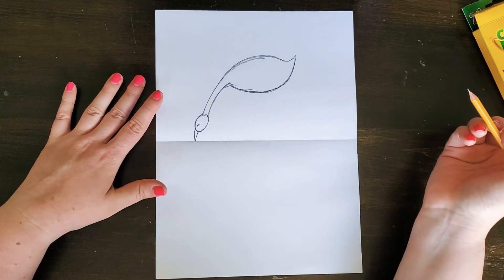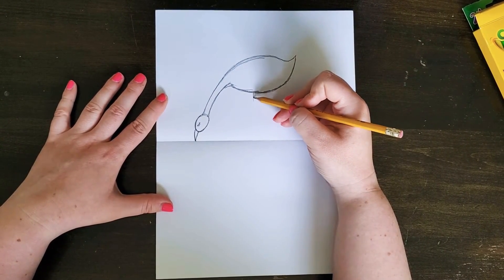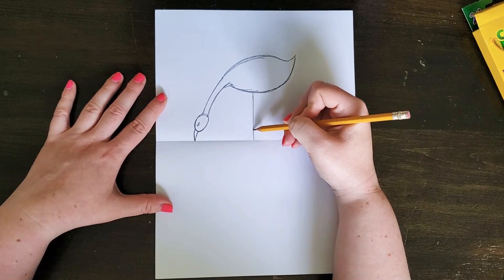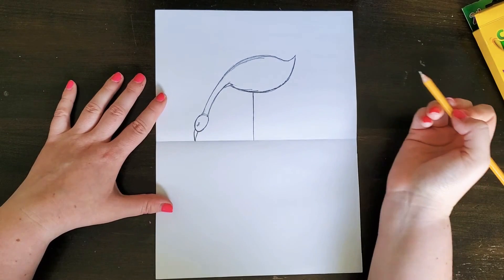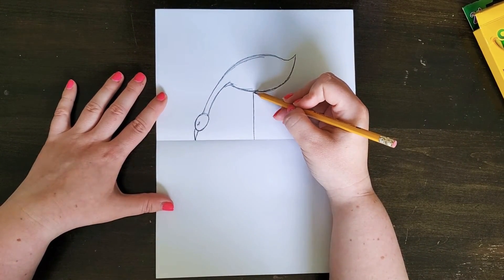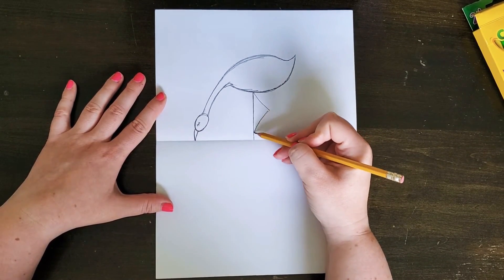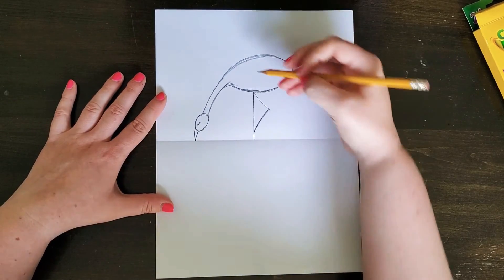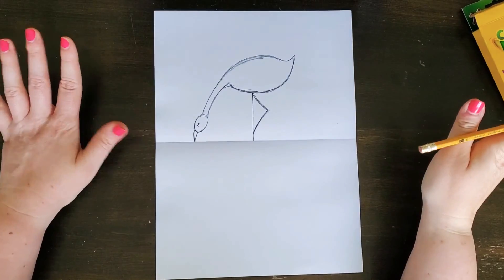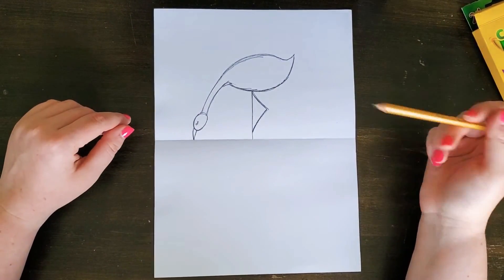Now we're going to add the legs. The first leg I'm drawing straight down — it goes down to my line of symmetry, not passing the line, just stopping right there. The second leg is going to be a little triangle shape, curved a bit, so the flamingo looks like it's standing on one foot. Those lines look really thin right now, but when I go in with the color pencil I'll thicken them a little bit.